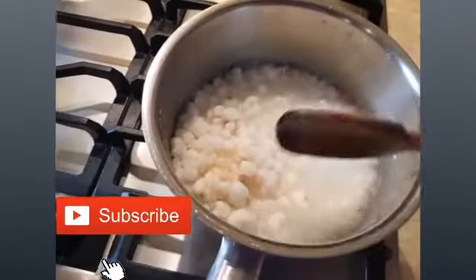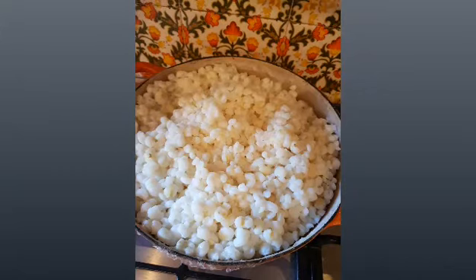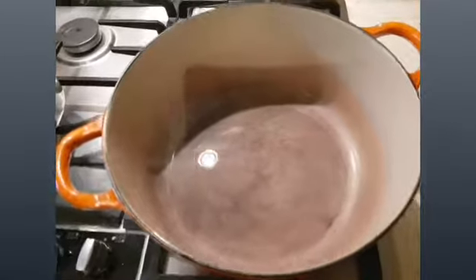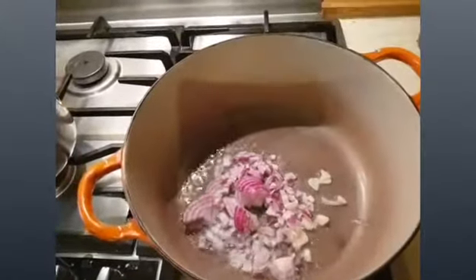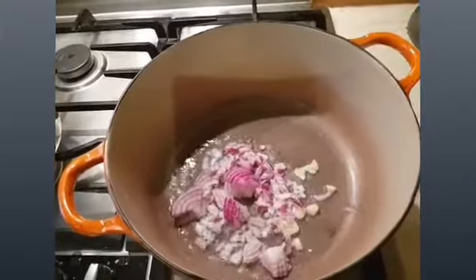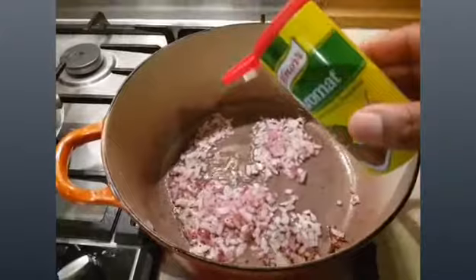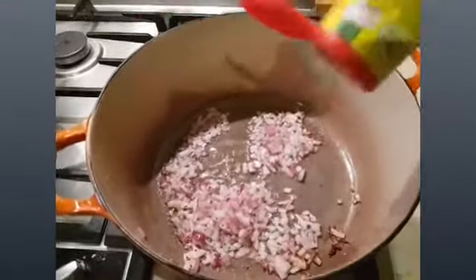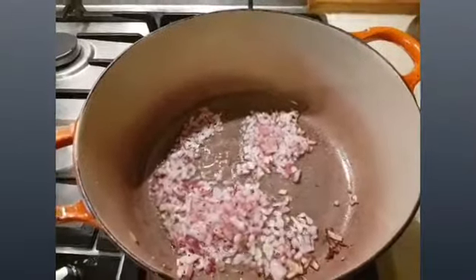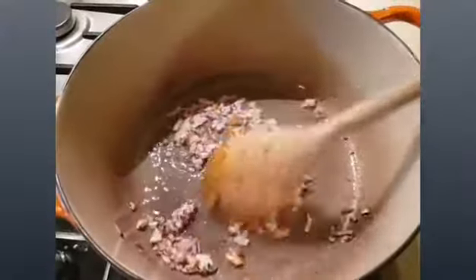Because we're going to make cream samp, I prefer using a separate pot. Here I've just added oil in my saucepan — you can either use butter. I'm going to fry my onions and garlic, then add one teaspoon of turmeric, and cook until the onions are soft.